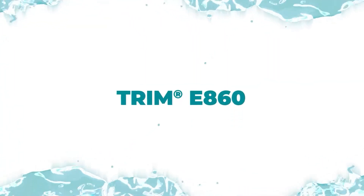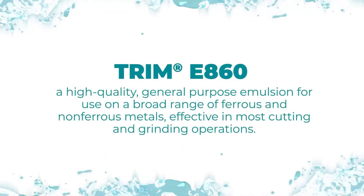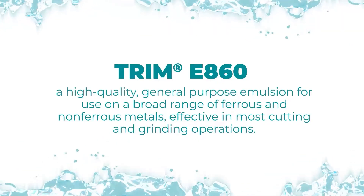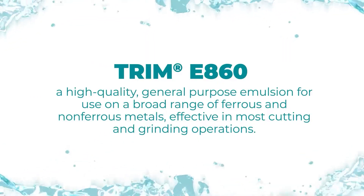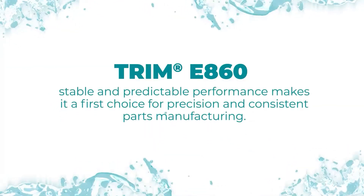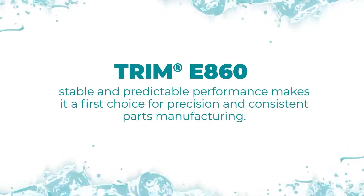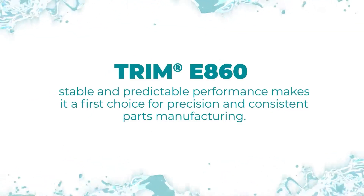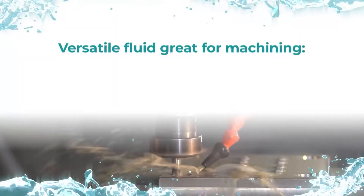Trim E860 is a high-quality, general-purpose emulsion for use on a broad range of ferrous and non-ferrous metals, effective in most cutting and grinding operations. The stable and predictable performance of E860 makes it a first choice for precision and consistent parts manufacturing.